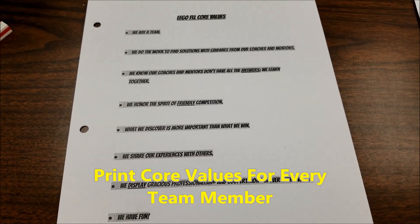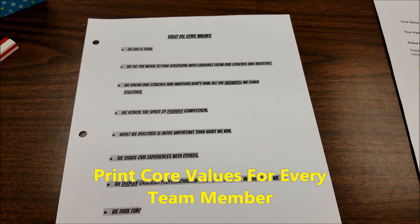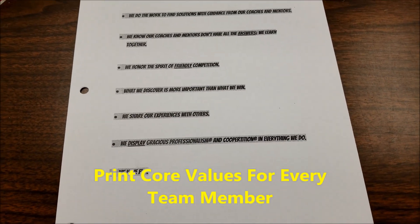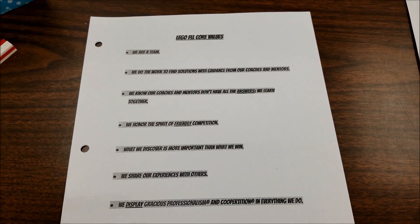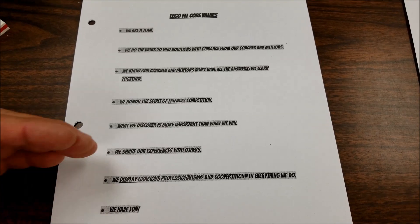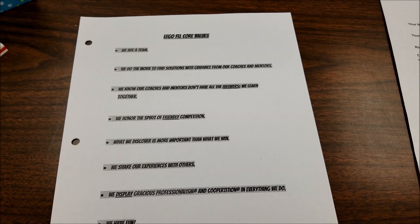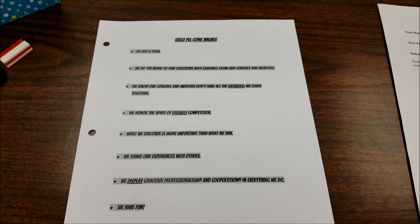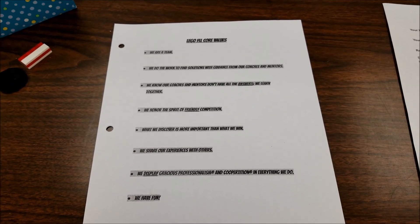Even for returning teams, I print these out for them every year, because every year they might have a different example of the First Lego League core values — and after a year, they forget too. I always print these out for team members so they can write down an example from outside of First Lego League, think of each of the core values, and memorize them. It's never too early to have your team really up on the core values — knowing their favorites and which ones their team does well with.